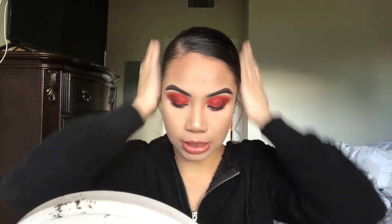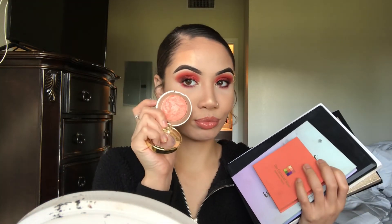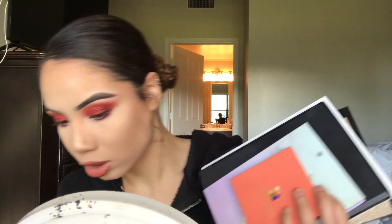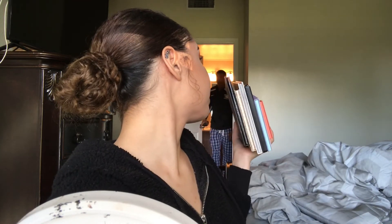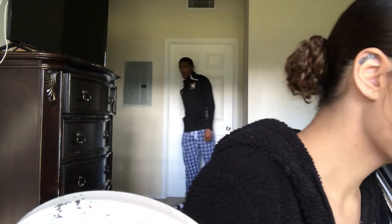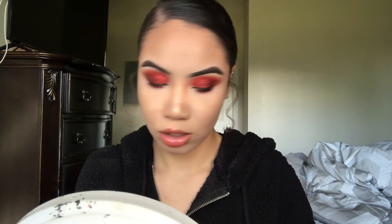Now I'm going to go ahead and pop on some lashes. I'm sorry, it's the same deal as yesterday — I'm still testing and trying things so I can't share the style with you just yet, but I promise soon you guys will know. I think we're going to go in with the blush. I need a makeup organizer — this is getting out of hand. Found the glue, now I just need to find the lashes. Found the lashes! Okay, now I need tweezers.